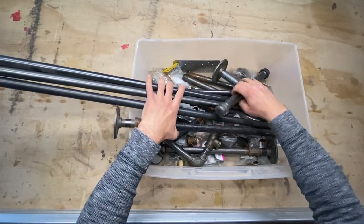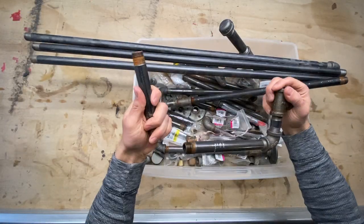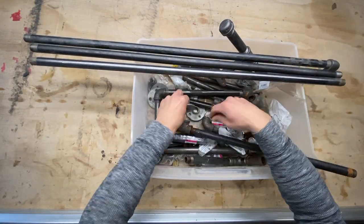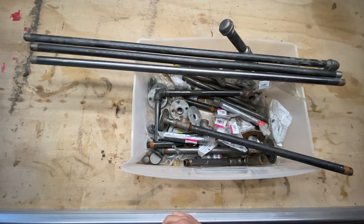At this point in time, there are a lot of people looking for home workout remedies, myself included, and I had this big old box of leftover black iron piping that I didn't know what to do with. So let's put it to use.